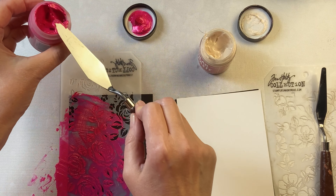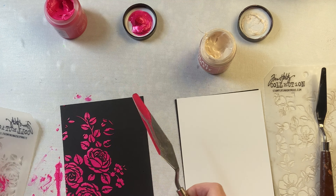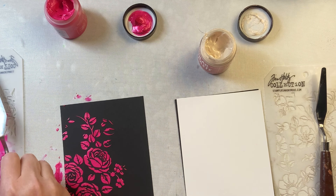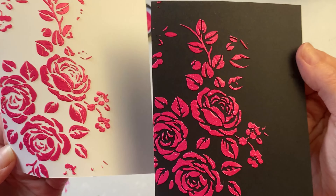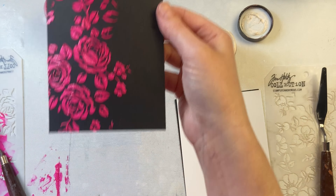Both these pastes have a really nice creamy texture — it's really nice and easy to get through that stencil. If you have never used paste with stencils before, you want to make sure to clean off your stencils while that paste is still wet. You don't want to let it dry on there. Look at how gorgeous that color is — I love the vibrancy of that pink.